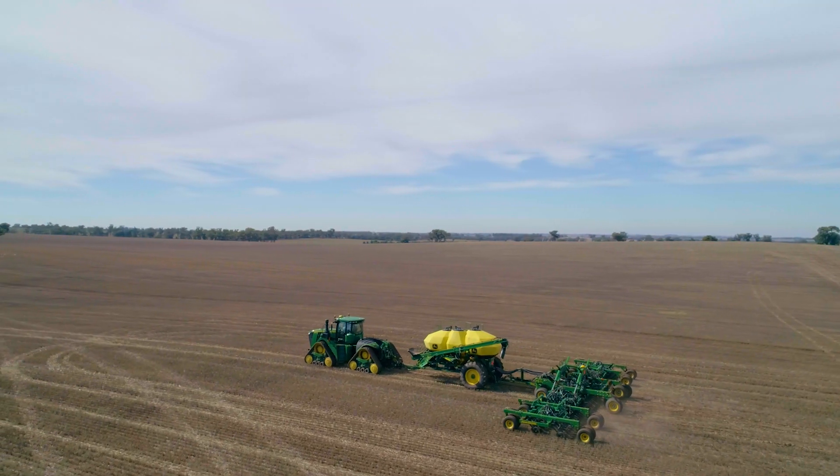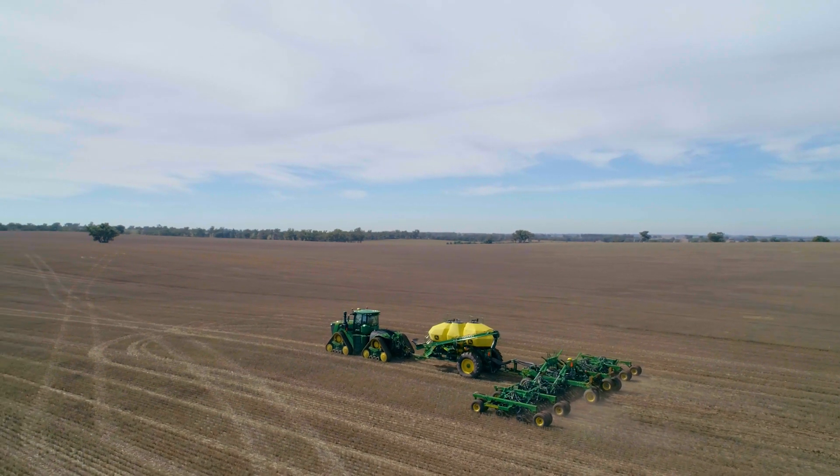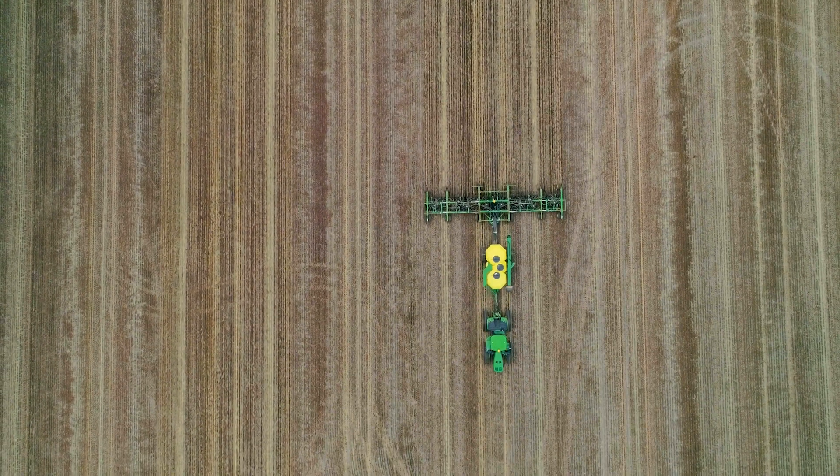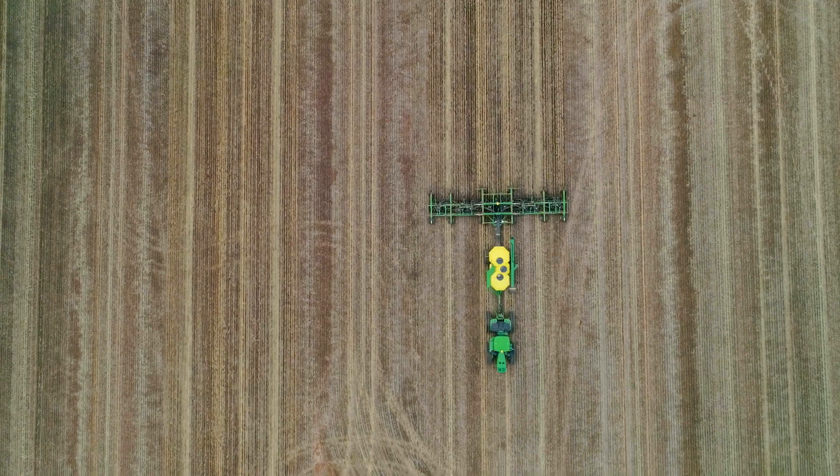On our machine we just have a work switch, so whenever you lift it up it stops sowing, and whenever you put it in the ground it starts sowing. That's probably not as foolproof as this, but definitely better than turning on the switch and forgetting about it at the end of the run. If you're on the tractor for 15-16 hours and you get a bit tired, you start missing turns, and that leaves a metre teardrop — and obviously that's where your weeds are going to grow.